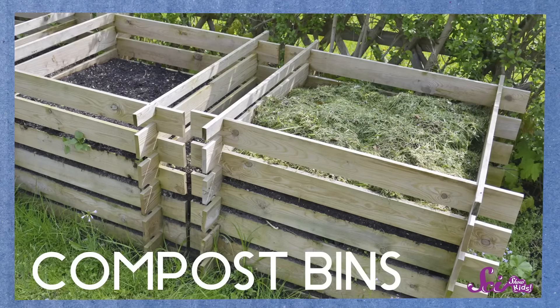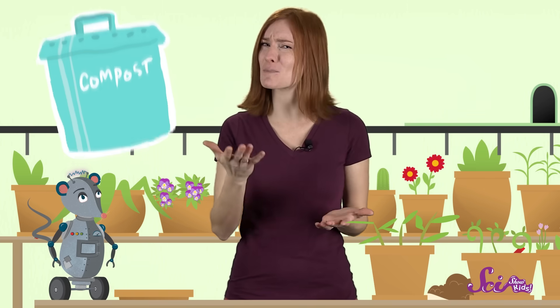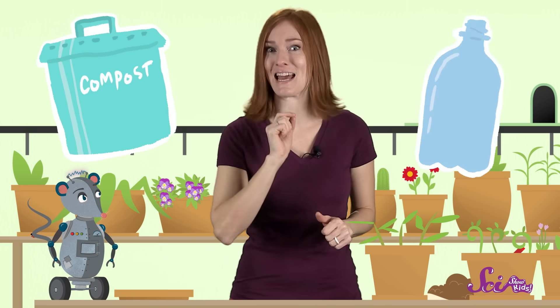Now let's see if we can put some decomposers to work to make some compost! Many people who make compost have a big bin in their yard somewhere. But if you don't have a yard, you can still make compost in a small container, like a special compost bucket, or even an empty soda bottle. No matter what you use, to get good compost you need to follow a kind of recipe, just like cooks do in the kitchen.